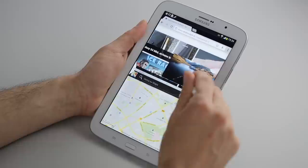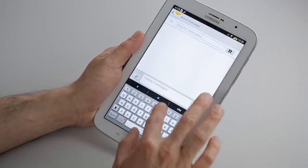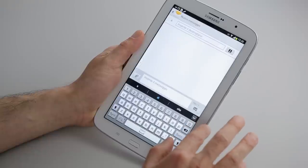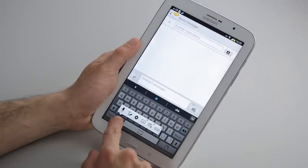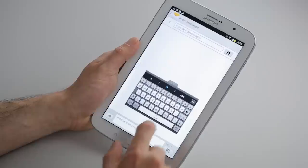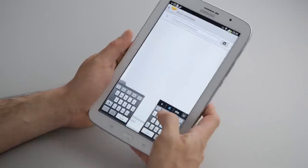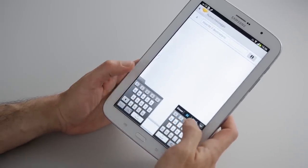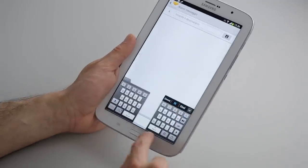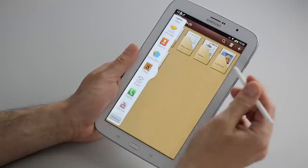Now we open up Messages where you'll see the normal TouchWiz keyboard. It has many different setting options, like the floating keyboard. You can also go into settings and enable the split keyboard, which really makes typing with the tablet much easier.